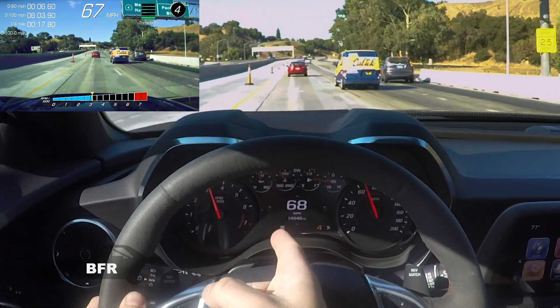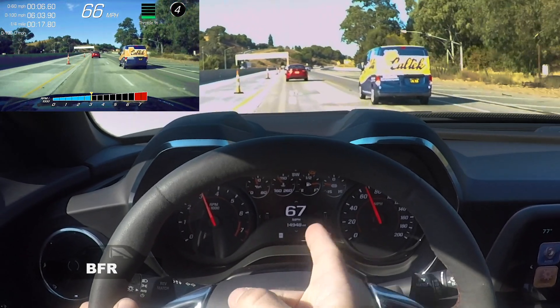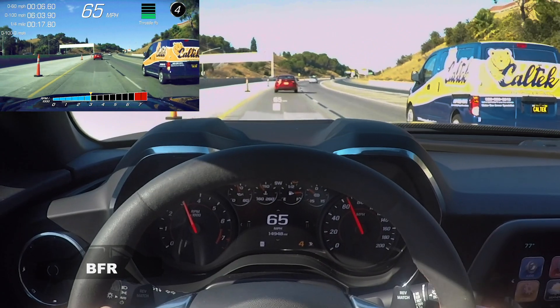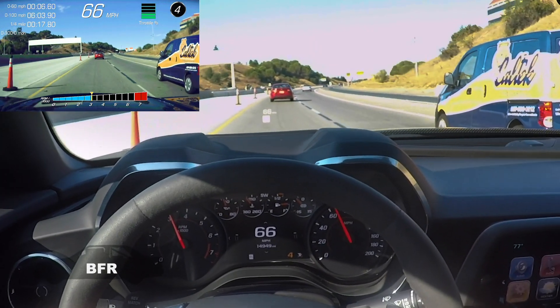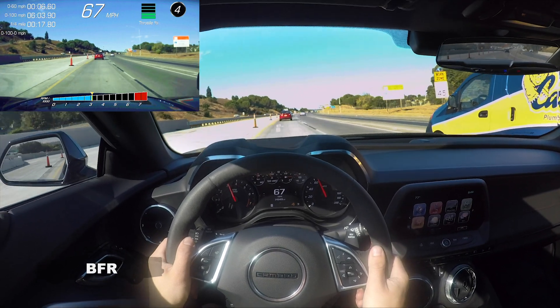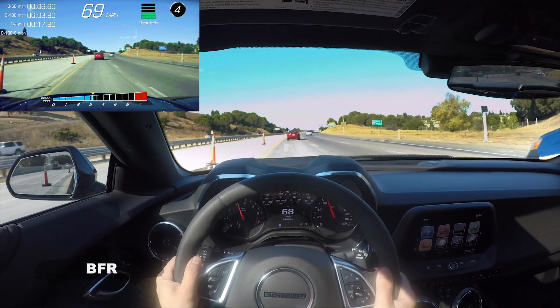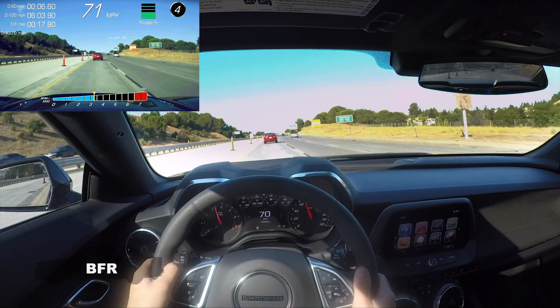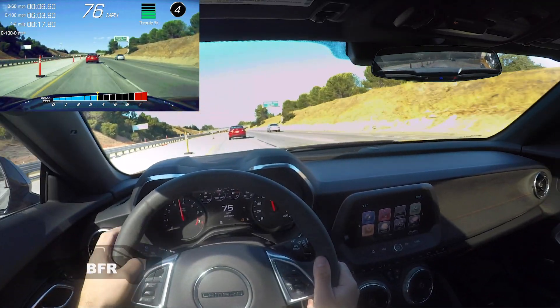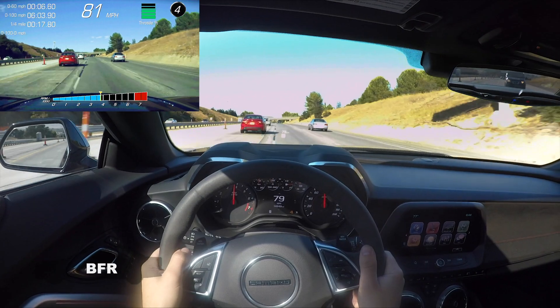We're getting great oil pressure here. The coolant temp is really good, and obviously we burned through an eighth of a tank already. The supercharger has a PSI gauge right there, which is cool. That 30-weight oil that comes in the car will do well for the city and highway driving I'm doing right now.